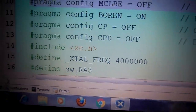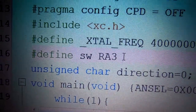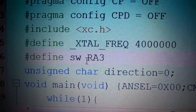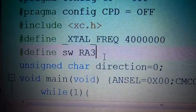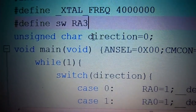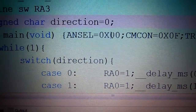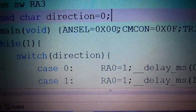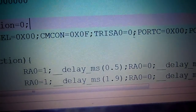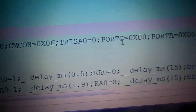The crystal frequency is 4 MHz. We define the PWM pin as RA3, which is attached to the orange wire of the servo motor. RA3 is the push button switch pin. Then we declare an unsigned character variable called 'direction', initialized to zero. In the main program, ANSEL is set to 0x00 so all pins are digital, the comparator configuration is 0x00, TRISA0 is set as output for controlling the servo motor, port C is output, and both port C and port A are initialized to zero.